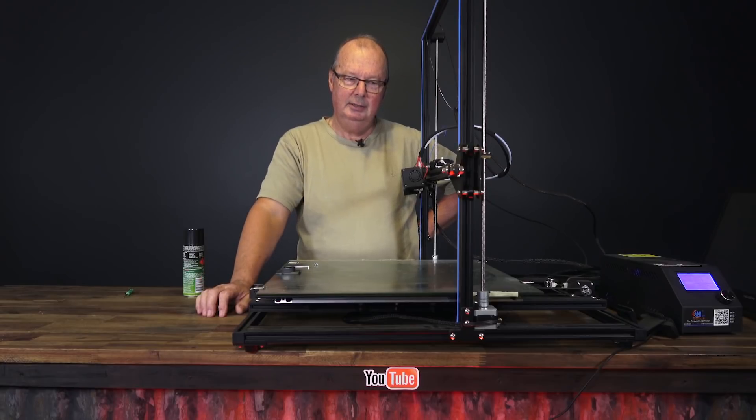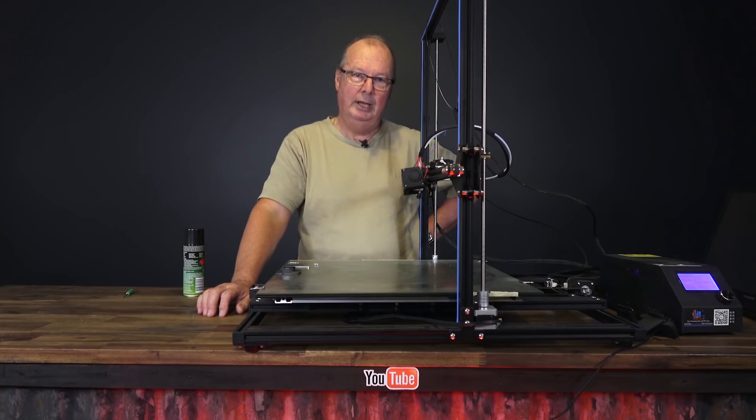G'day John for the hot end. Today I'm going to be talking about hot ends — all-metal hot ends of the knockoff variety.